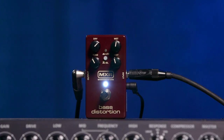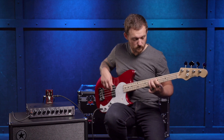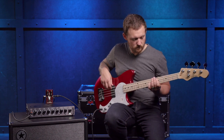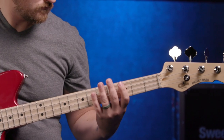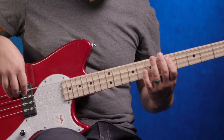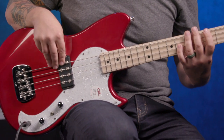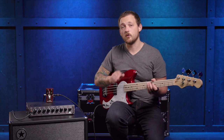Next up is the MXR Bass Distortion. Although it's not a fuzz, it totally lives in the fuzz world. This is essentially everything you'd ever want out of a Pro Co Rat pedal, but designed specifically for bass. It gets absolutely crazy. Additionally, switching between Silicon mode and LED mode — LED takes it to a whole other level.